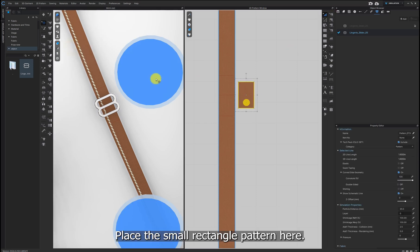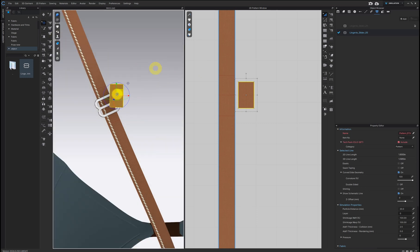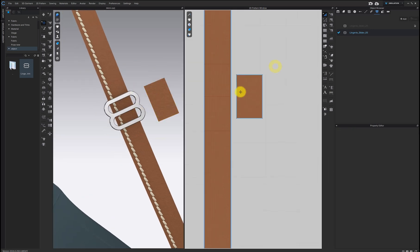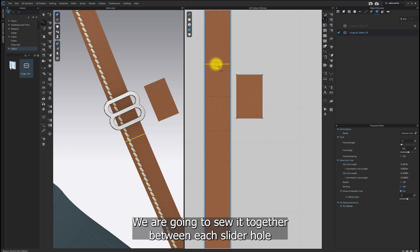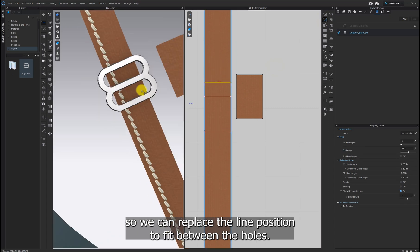Place the small rectangle pattern here. We are going to sew it together between each slider hole, so we can replace the line position to fit between the holes.